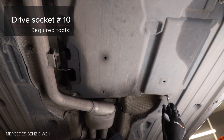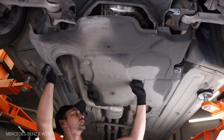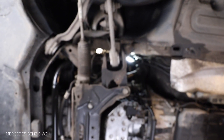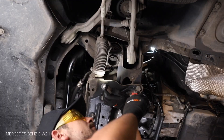Use an appropriate tool. Step 21: Install the bracket. AUTODOC recommends. Step 21.